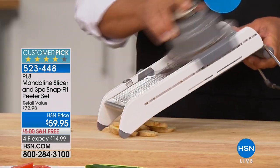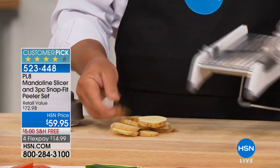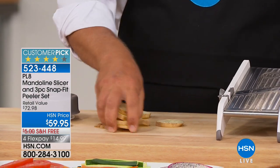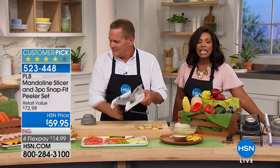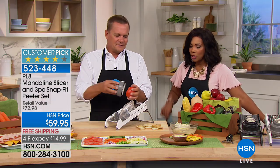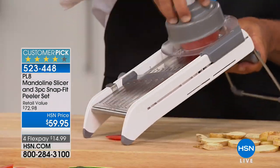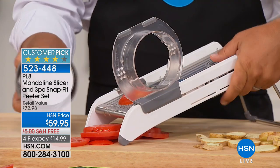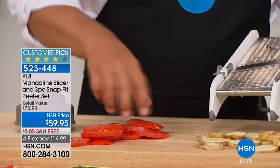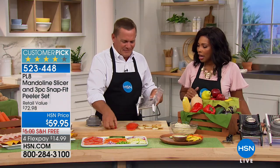I promised you some solutions in the kitchen, and one of them is the solution to how do I cut up all the things I need to cut up without actually physically having to cut it up. That's where PL8 or Plate mandolin comes in. You're getting the mandolin slicer right here - this is one that has been popular. Over 34,000 of these have been sold to date. You're also going to get a peeler set.